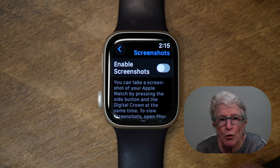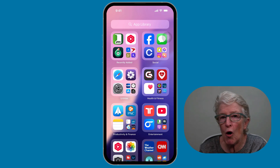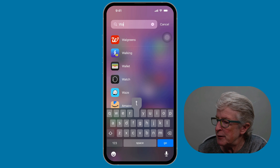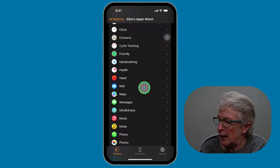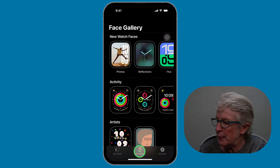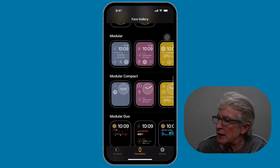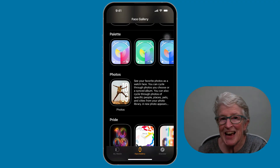If you want to add your favorite photos to your watch face, you can choose photos from your phone to set as the background. To get started, open the Watch app on your iPhone — I'll go to the App Library and type in Watch. The Watch app appears. Tap Face Gallery at the bottom, then scroll toward the bottom of the screen until you find Photos.